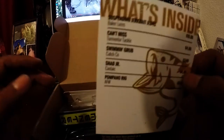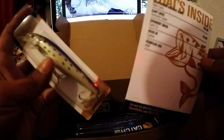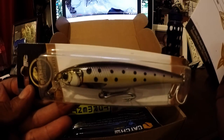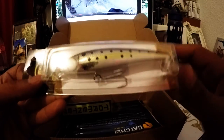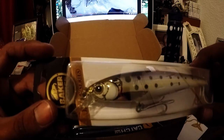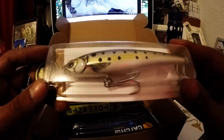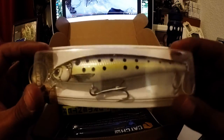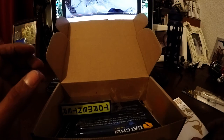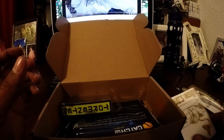First we have a suspending jerk bait from Baker Lures — this lure costs ten dollars. Here it is. It looks pretty nice and realistic — you've got the little fins drawn in, a nice eye on it. This actually looks good for halibut, so this might be real good for halibut later on. I like the lure — we'll give that a try eventually.